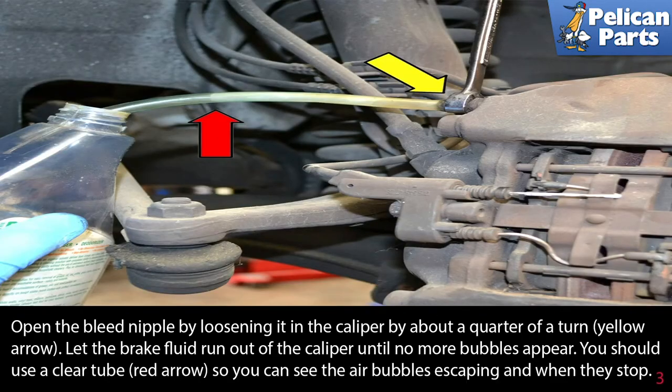Open the bleed nipple by loosening it in the caliper about a quarter of a turn. Let the brake fluid run out of the caliper until no more bubbles appear. You should use a clear tube so you can see the air bubbles escaping and when they stop.